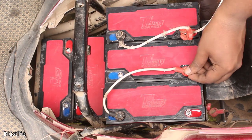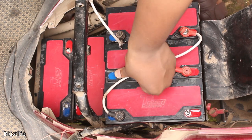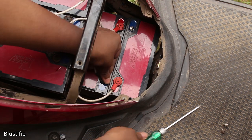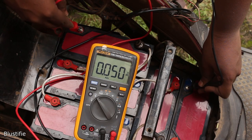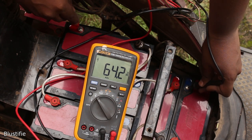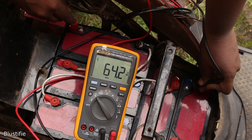Be careful with this setup — if you do something wrong, the whole system could catch fire. Always double-check and triple-check the wiring, and it's better to test the voltage with a multimeter. Now I am getting around 60V in total, although the meter is showing 64V because the batteries are fully charged.